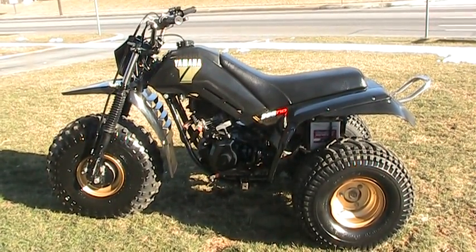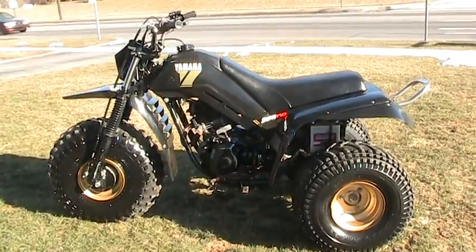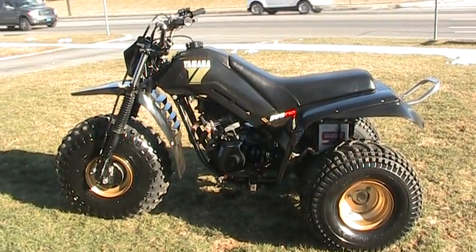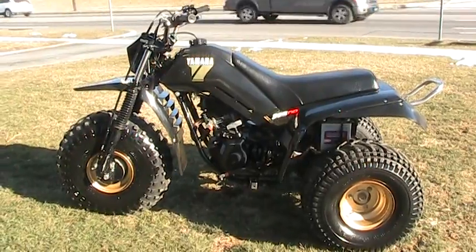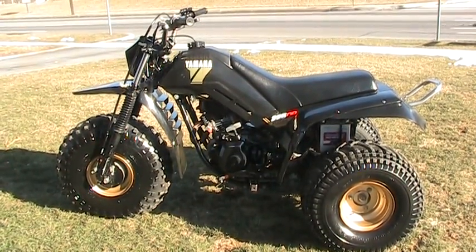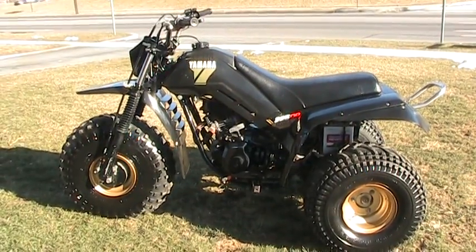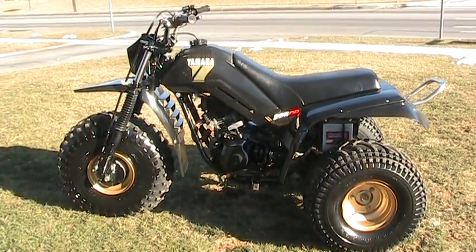Yamaha 225DR — not sure of the year, I can check it by the VIN later. It does have reverse. I want to show you how to start it with the pull start, should you not have a battery. This vehicle does have a brand new battery I just installed today and it starts very well, but should you have a dead battery, I want to show you how to start it just by pull start.